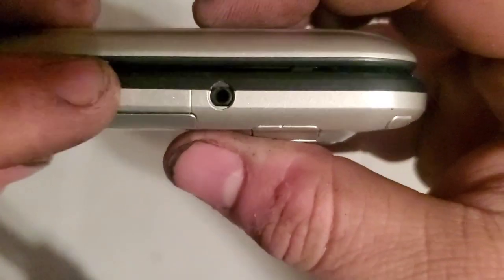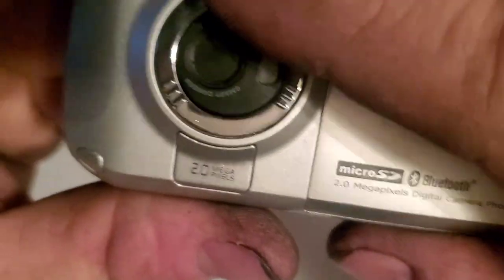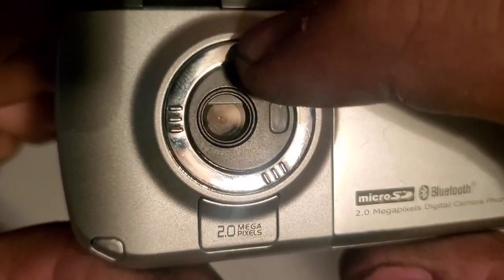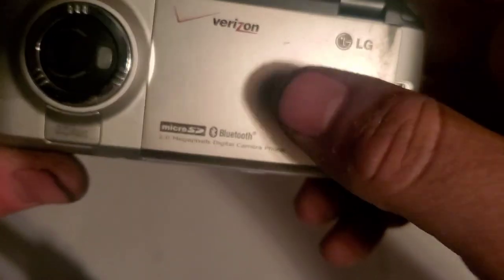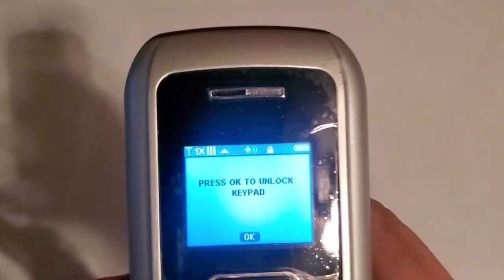And your two-and-a-half millimeter headphone jack. Nothing on the top. On the back you have a 2.0 megapixel camera with a closeable lens cover and an LED flash — I'm gonna guess that's an LED flash. This is the Verizon battery because the battery that came with it doesn't hold a charge at all.